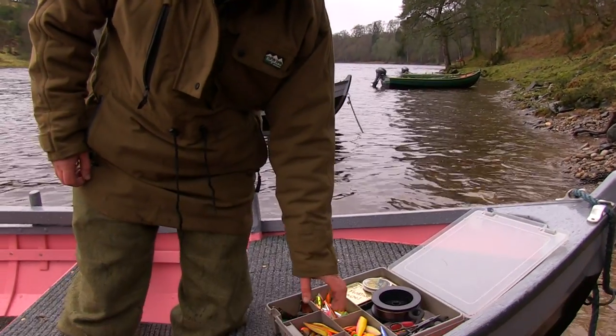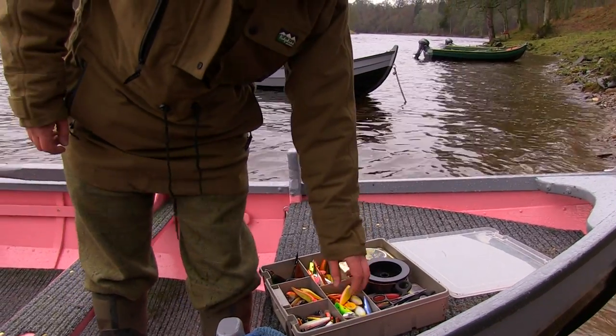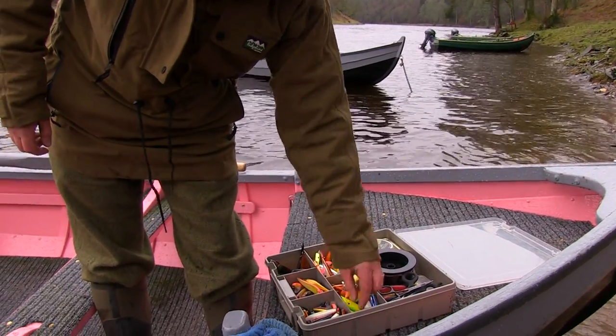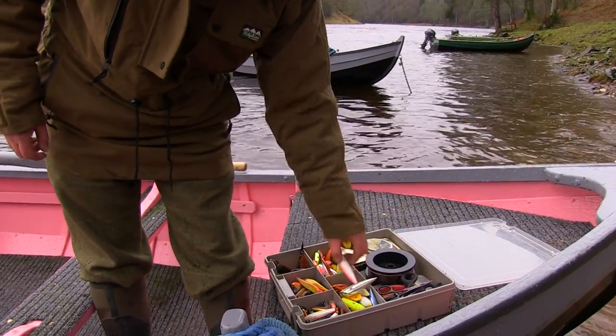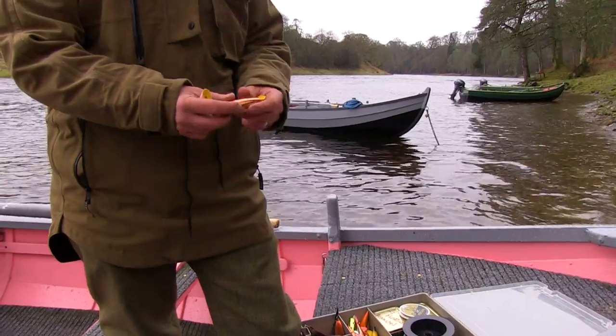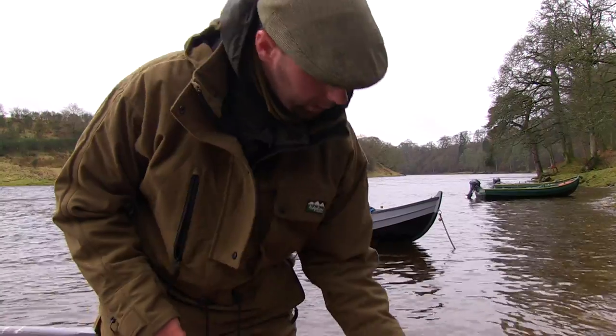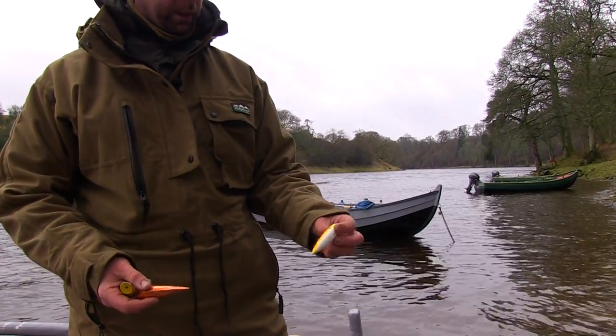Some of the lures we'll use in the springtime — this box is basically set up for early spring. We've got a selection of 4-inch kinase in different colours. Pinks and pearls and yellows are usually good. Coppers are a successful colour in the spring. Some golds, and some alternatives if the water gets coloured.